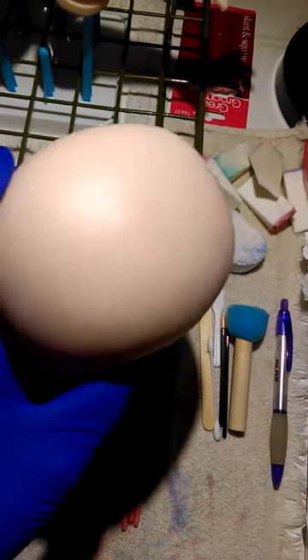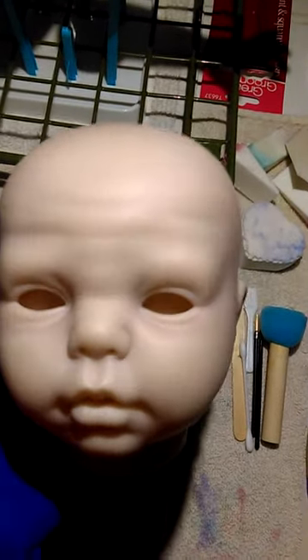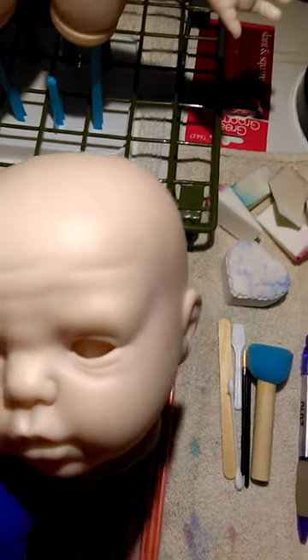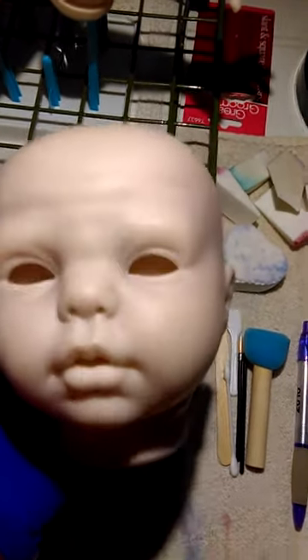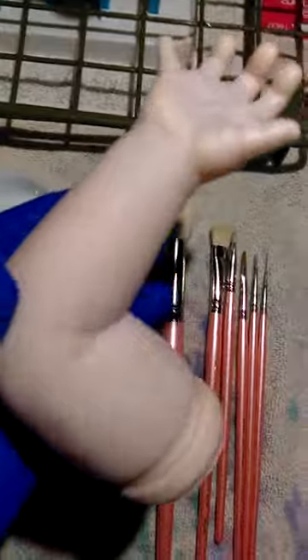I just got done baking the first layer of skin tone on him — the veins look even better now. I did the blue shading before that but didn't make a video on it because you really couldn't tell much difference. His veins look really good. He has a few more layers of skin tone to do but it's looking good.